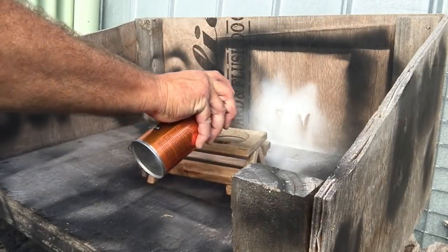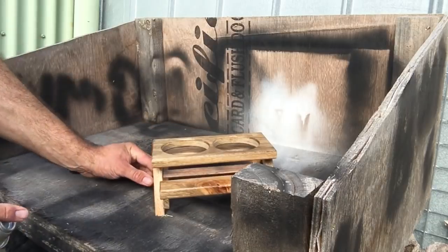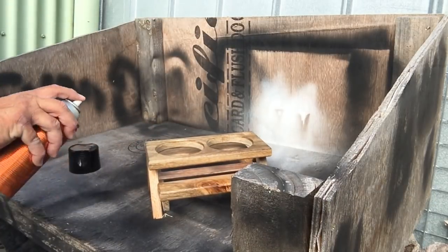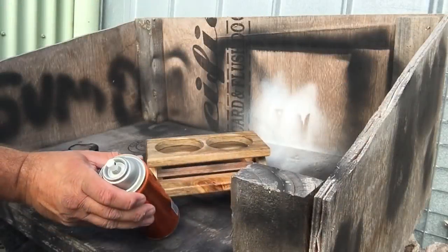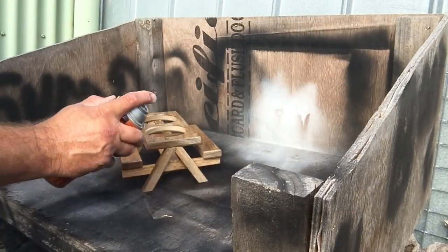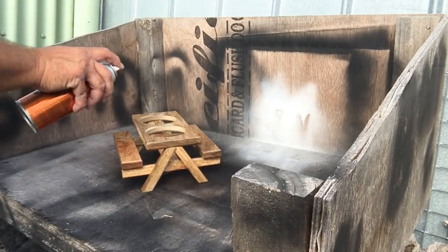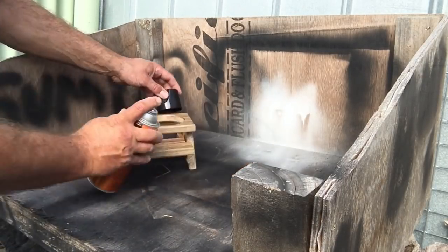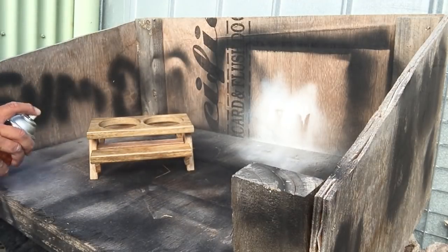For the finish I used a Minwax water-based semi-gloss, several coats with a little bit of light sanding in between, and it came up pretty good. Given that this was pallet wood destined for the waste pile, I think it's handy using these types of items just to make little things like this — and it costs nothing to do it.